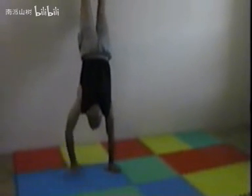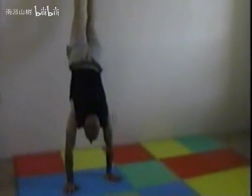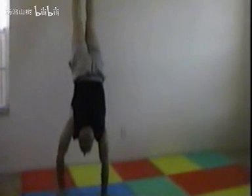The next exercise is to walk up the wall, back down, and do a push-up — just another variation. Do as many as you can or as many as you want, and you get that variation in there to build a lot more strength.